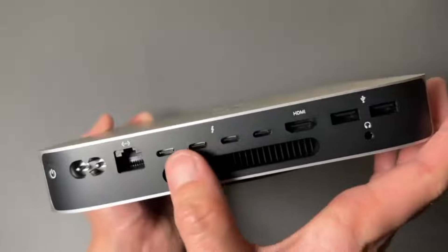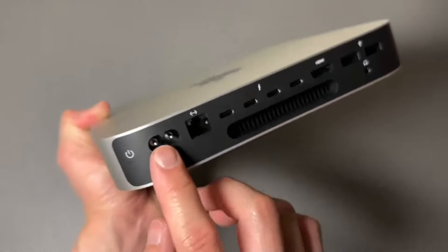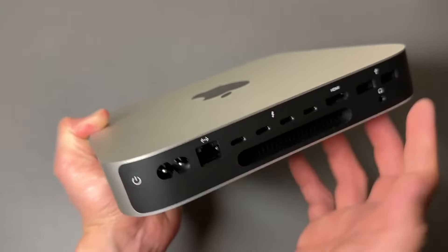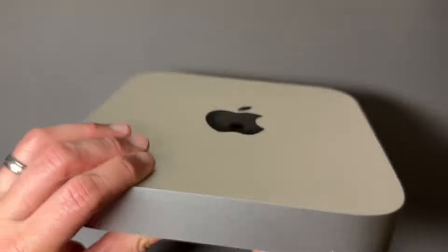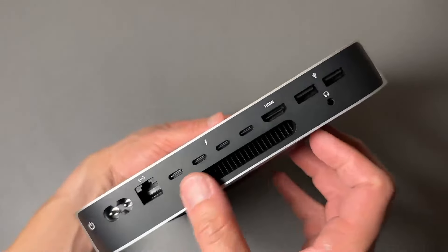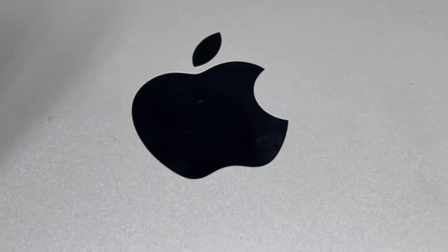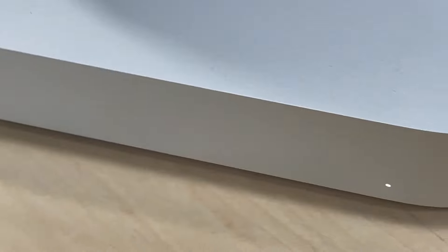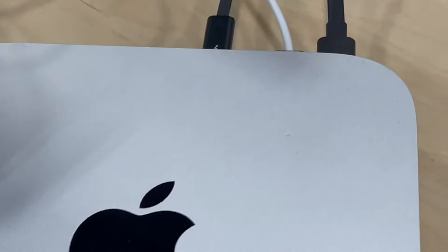The base 512GB SSD might seem spacious, but video files eat up storage quickly — consider upgrading to at least 1TB for peace of mind. The base configuration can limit performance, especially for heavy-duty editing, and upgrading RAM and storage significantly bumps up the price, making it comparable to other powerful mini PCs. Priced at around $999, it's a great investment for those who prefer macOS and are looking for a reliable, high-performing mini PC for video editing.